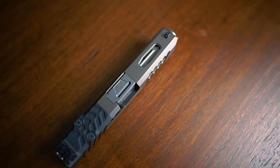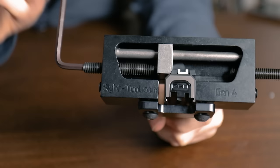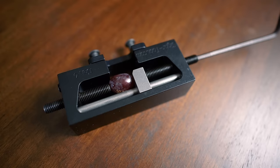Though this plate is Glock specific, Outer Impact does make a full range of adapters, and you should have no issues finding one that fits your handgun. We've got a Rainier Arms Edition Grey Ghost Precision Glock 19 slide here for demonstration purposes that is already pre-cut for a Trijicon RMR, but let's pretend that it's not. We've also got a universal sight pusher tool for ease of installation that you can find down below.